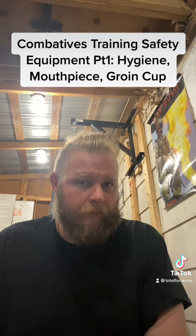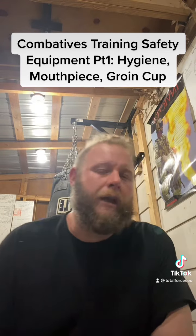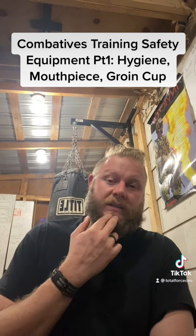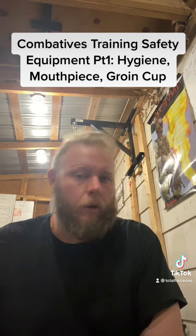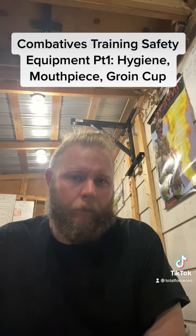The first one, and probably the most important for me, is the mouthpiece. If you're getting hit, you want your lower jaw to stay as close to stable as possible. You don't want your teeth clacking together, and you especially don't want to get hit in such a way where your tongue lolls out and then your teeth clack together. So the mouthpiece is extremely important.